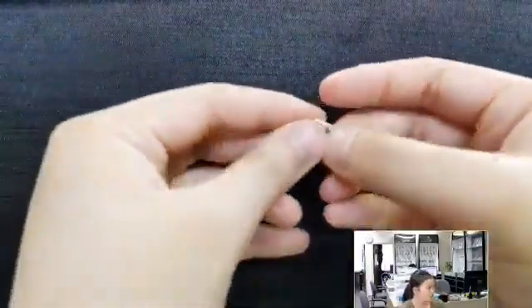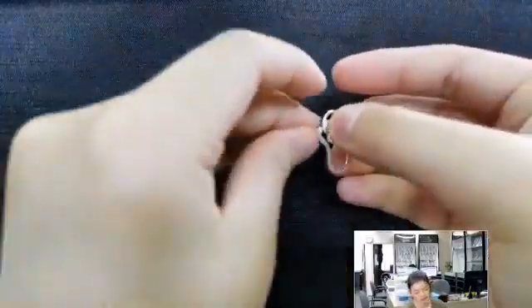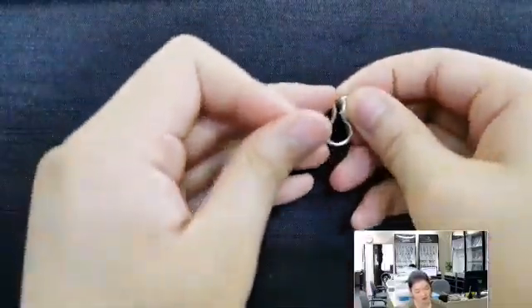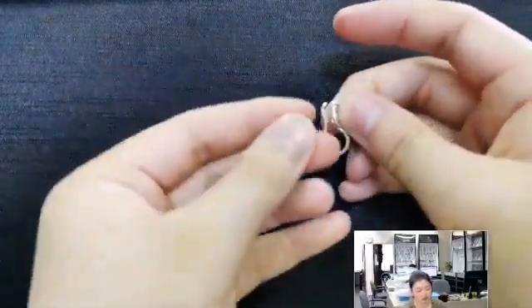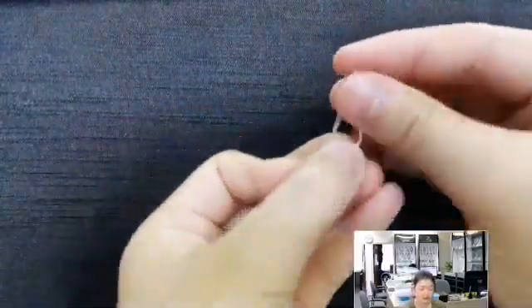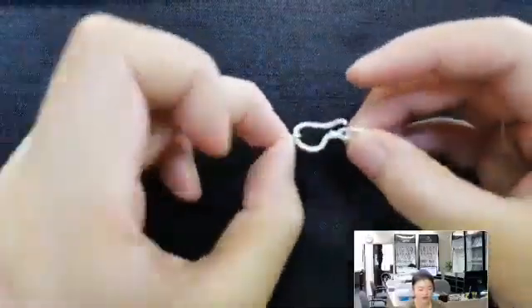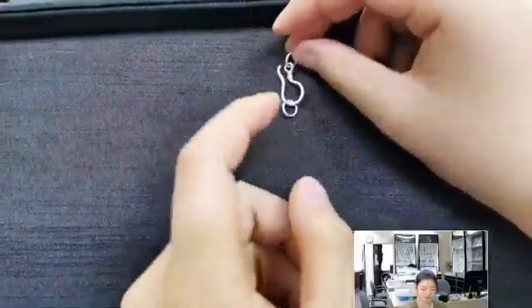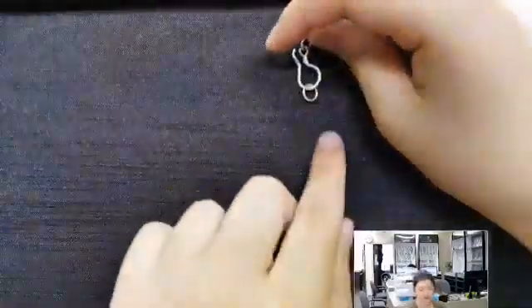The jump ring is supposed to be part of it. Even so, you could weave or wire wrap your way down. Some jewelry creators use string to make bracelets — you could thread your way down in kind of a feathery-looking piece. Either way, it's basically just two jump rings and something that looks a little like a deformed earring hook.